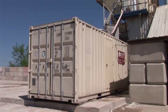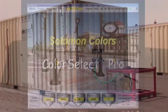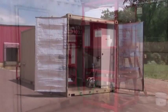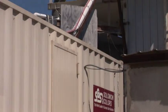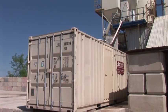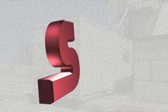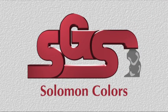The Salomon Color Select container system offers ready mix producers all the advantages of the Salomon Color Select Pro System and Salomon Color Flow Liquid Color in a self-contained system. It is easy to install and easy to use. The container system from Salomon Colors — everything you would expect from the leader in concrete coloring solutions.